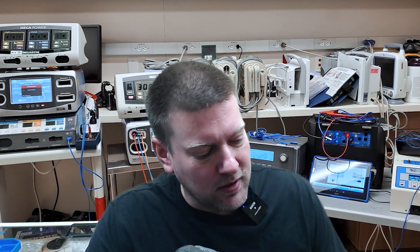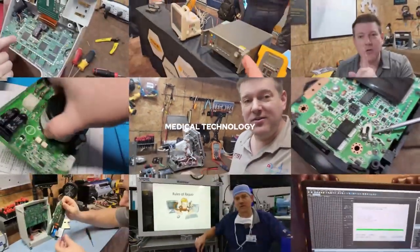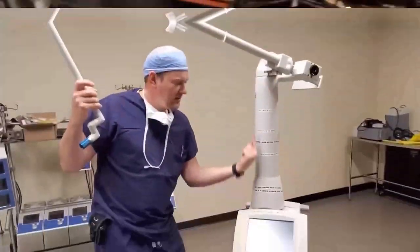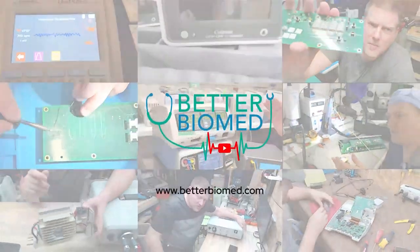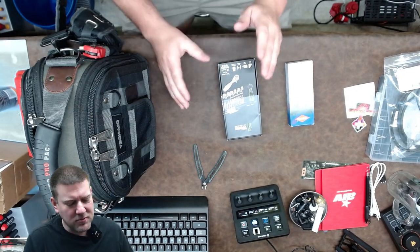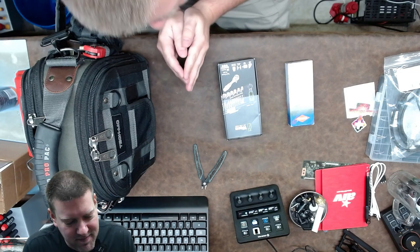I got some new products. We're going to go ahead and take a look and let's see what you guys think - coming up right here on Better Biomed. All right guys, let's get right into it. We got some new tools. I'm very excited about these because hopefully this will solve some problems I've been having.